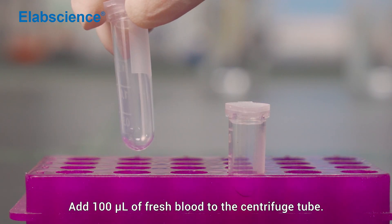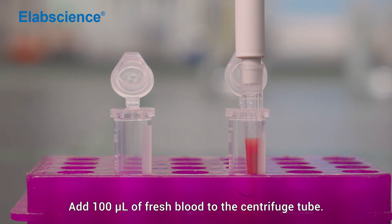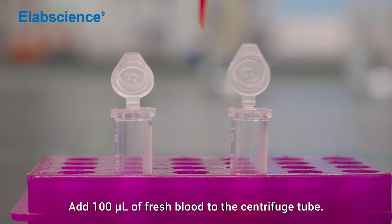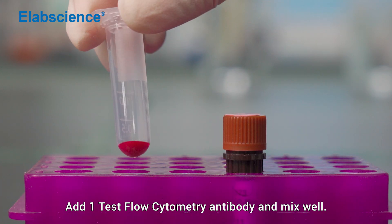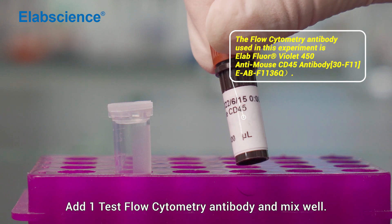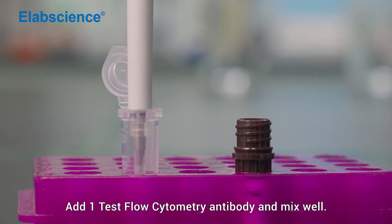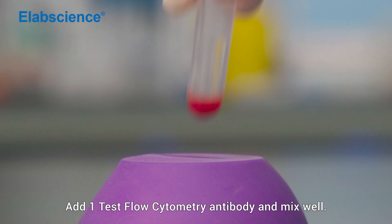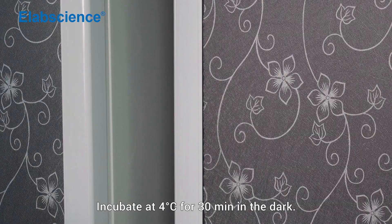Add 100 µL of fresh blood to the centrifuge tube. Add one type of flow cytometry antibody and mix well. Incubate at 4 degrees for 30 minutes in the dark.